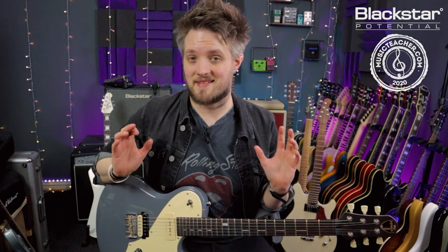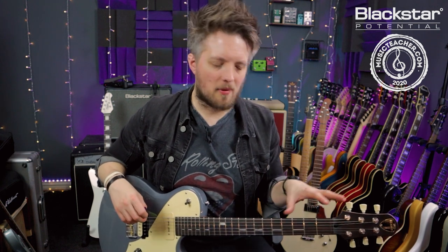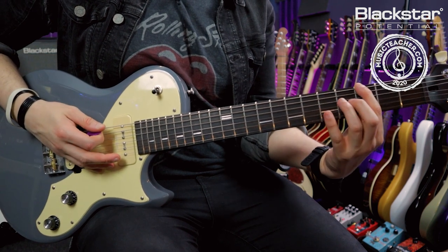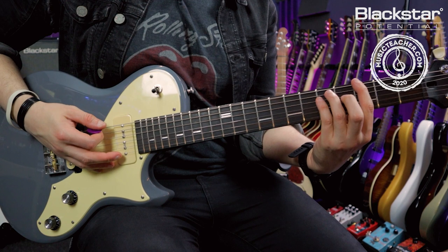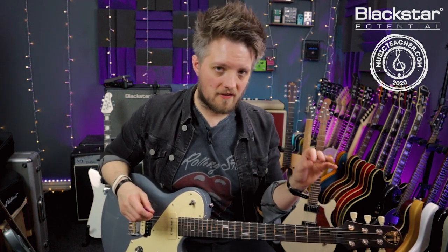Now we're going to look at a few simple things you can do to get started with playing in these drop tunings right away. The first thing you'll notice is because you've tuned your lower string down a full tone, most of your typical chords will no longer work — the string now has a note that doesn't sit with the chord you're playing. So we do have to reimagine certain chord voicings. In a drop tuning you're probably not going to be playing too many standard open chords; you'll mostly be sticking to power chords because we're going to be playing heavier stuff. So the first trick is that in drop D you can actually play power chords with a single finger.